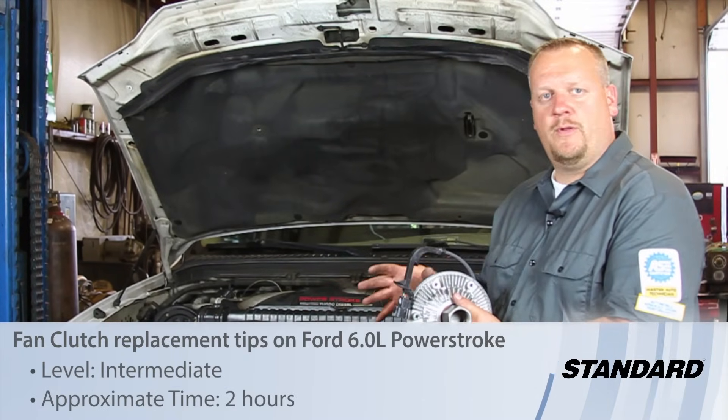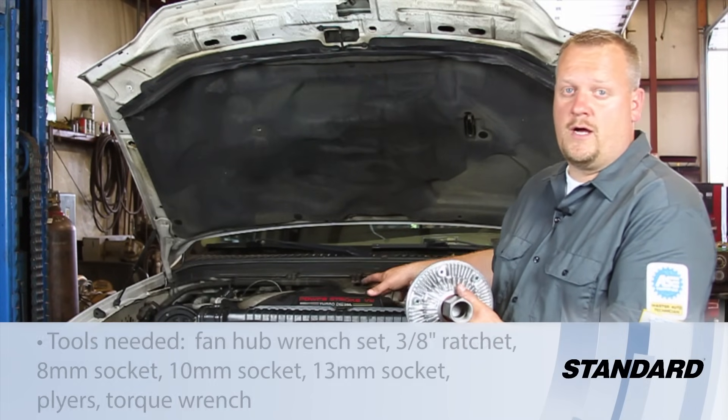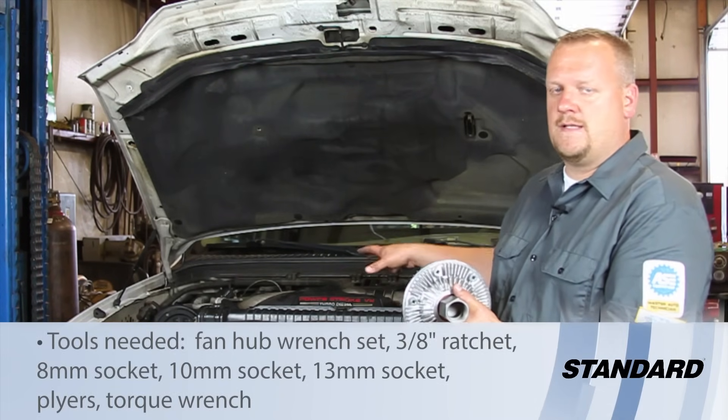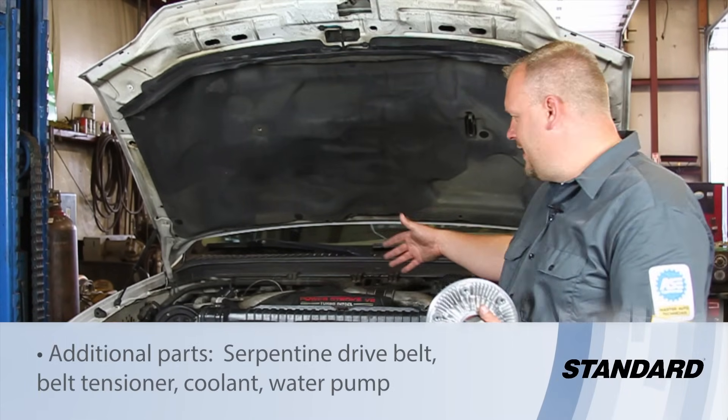Let's take a look at what it takes to replace the fan clutch on this '03 Ford truck with a six-liter Power Stroke diesel engine. It looks quite convoluted in here — not a lot of room.